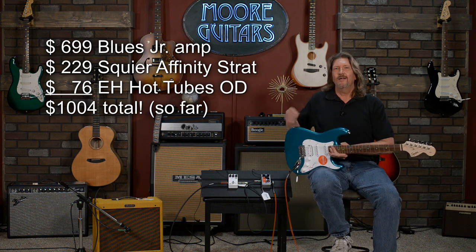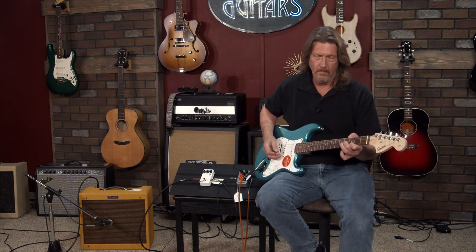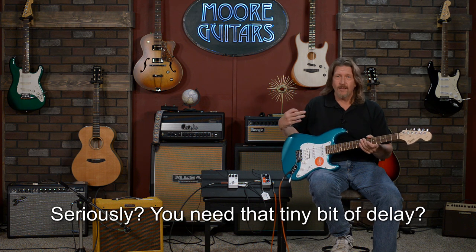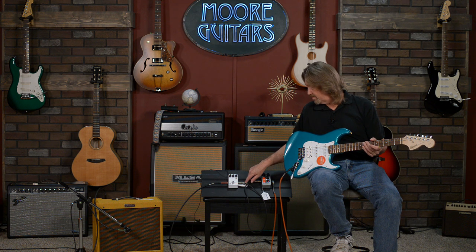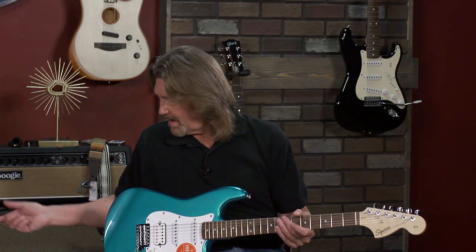With this guitar and amp and that pedal, I'm at $1,004. The only thing I miss — and this Fender Blues Junior has a great Fender reverb in it — I don't like reverb. I have to play with just a little bit of delay. That makes all the difference in the world to how things feel when I'm playing. So I sprang for an additional $99, which is an incredible price for a two-mode digital delay — the JHS 3 Series. It's got the bucket brigade and the digital-type delay on it.